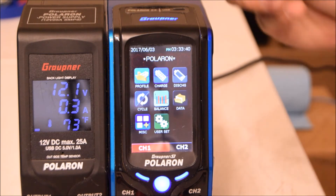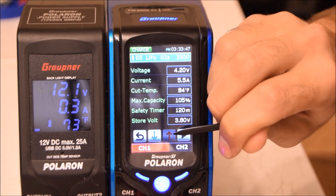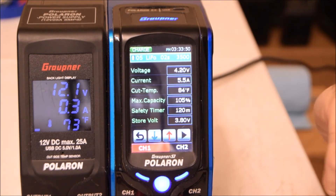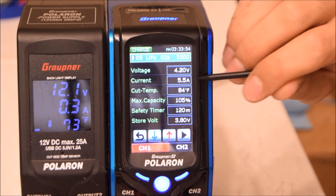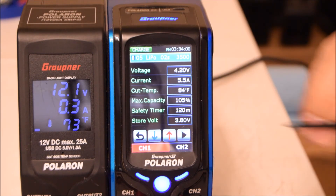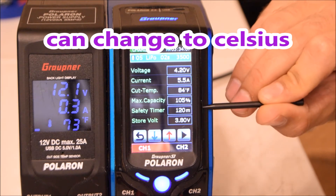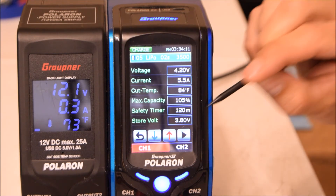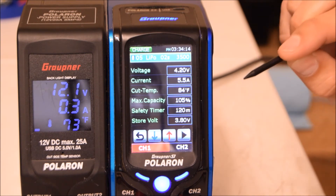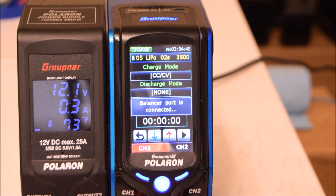I have my battery plugged in and I'm going to put it to charge. First I find the profile — voltage 4.2, current set to 5.5 amps even though it's a 3500mAh battery. Cut-off temperature is 84°F, max capacity 105%, and safety timer is 120 minutes. So if the battery doesn't finish charging within 120 minutes the charger will stop automatically. I'll start it now — it does a couple of checks to make sure everything is plugged in correctly before it actually begins.